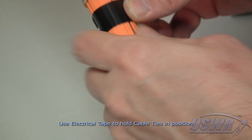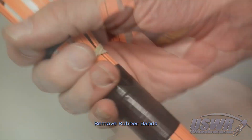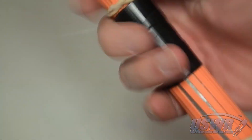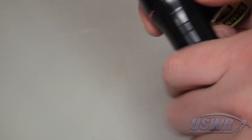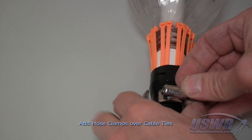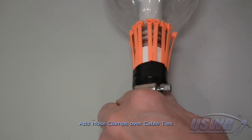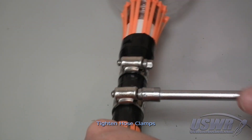Tightly wrap the cable ties with a few strips of electrical tape. Now remove the rubber bands. Finish securing the cable ties with electrical tape. Place two or more hose clamps over the tape to clamp the cable ties to the launch tube, and tighten the clamp securely.